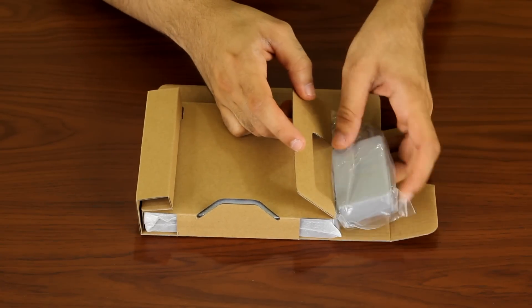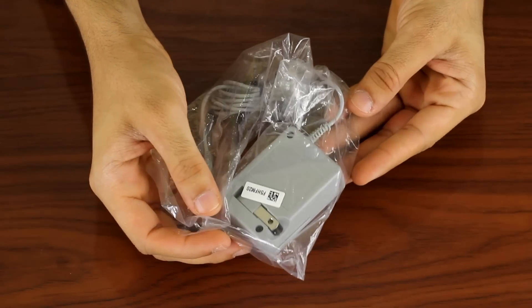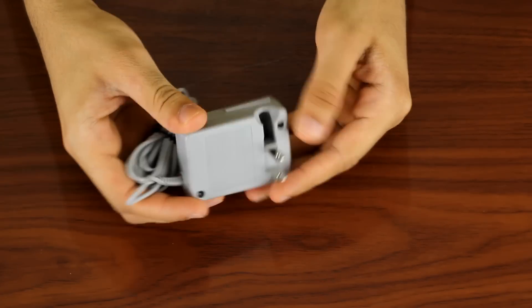Next up is an item not included in all versions of the 3DS XL, and that's a charger. Since this is the US version, a charger has been included and as you can see, it has a US type wall plug.